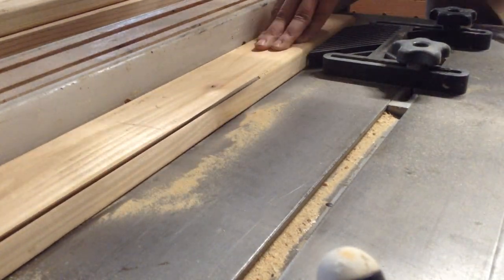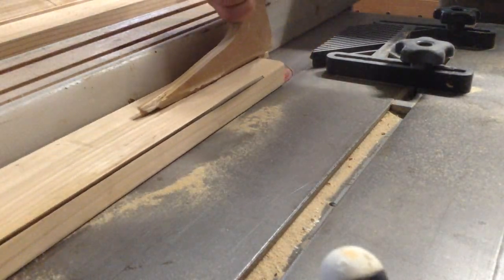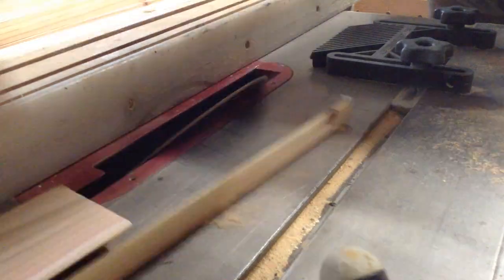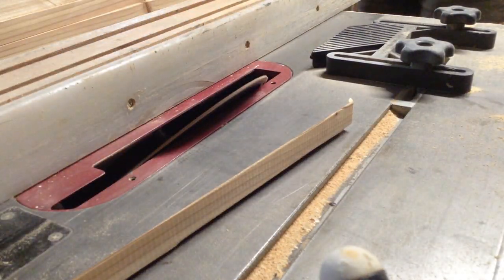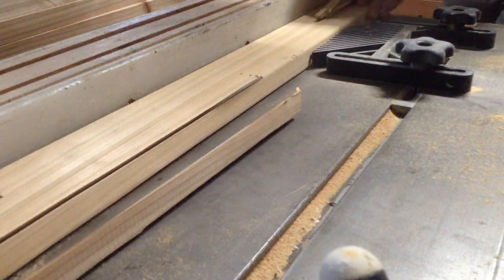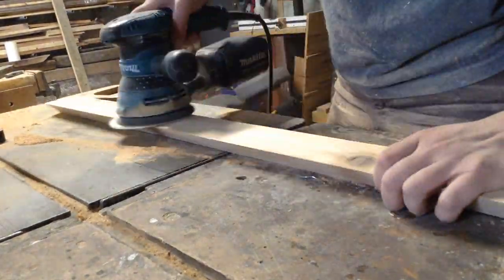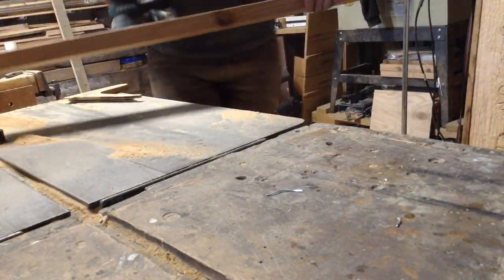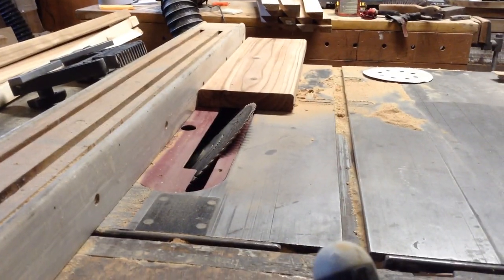That fingerboard used to hold pieces close to the fence works really well in general, but sometimes you have to really crank down on those knobs to keep it from moving in the track. All the boards then just go through the same process. Once I had them all done, this went up very quickly using a simple spacer to keep everything evenly spaced. I lightly sanded everything before putting it up so I wouldn't have to sand inside the house.